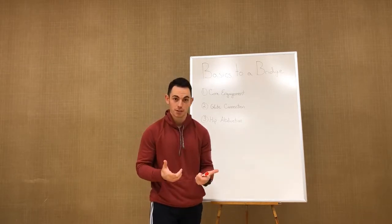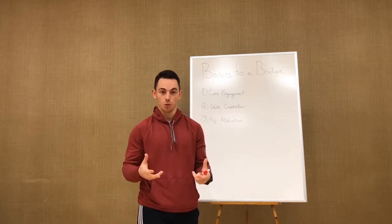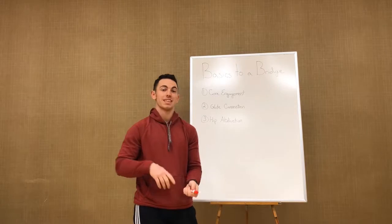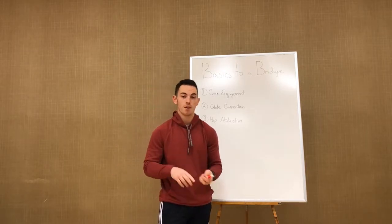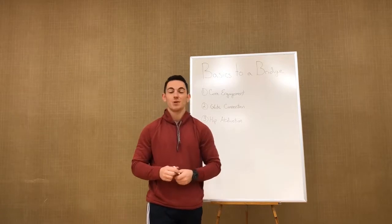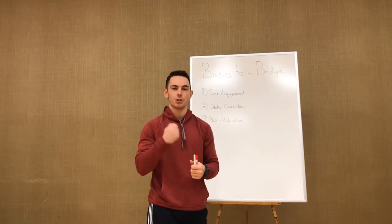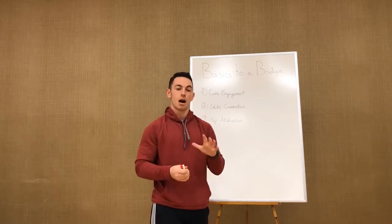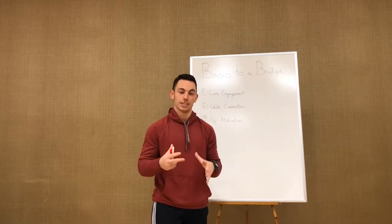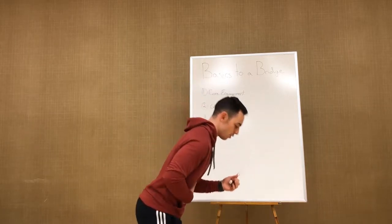Last week I talked about a kettlebell swing — the basics of a hip hinge. What a hip hinge really demonstrates in its basic form is a glute bridge. We see a lot of glute bridges in movement prep, glute activation, and booty building programs, as well as in fitness classes and on the training floor. I want to make sure we're executing these the proper way.